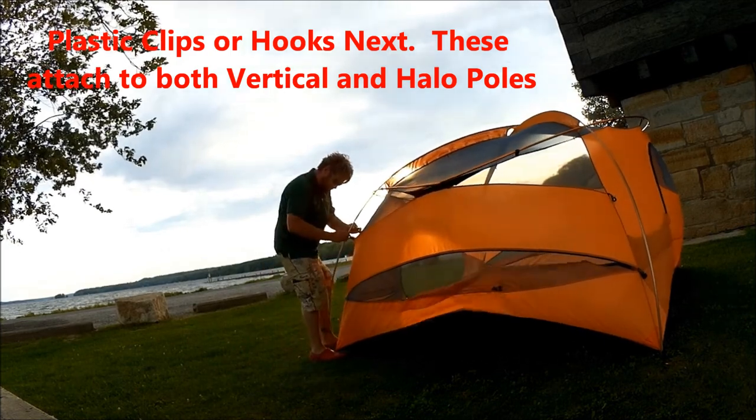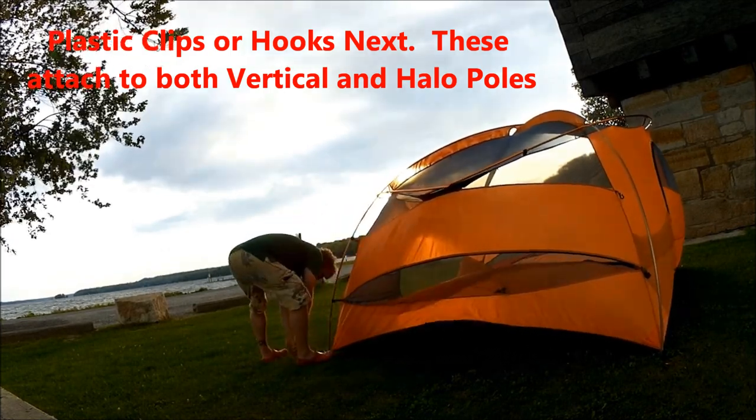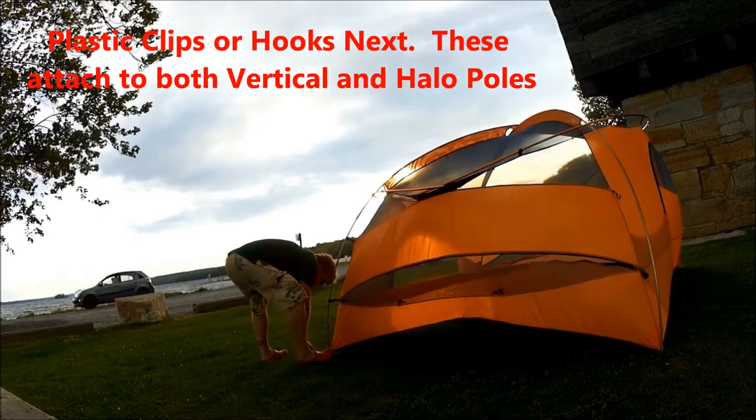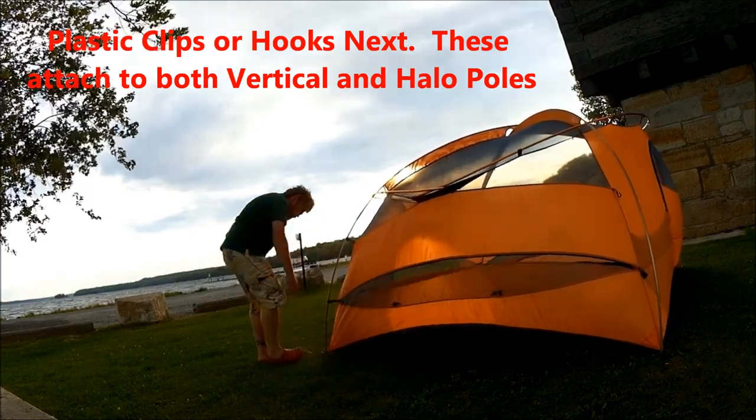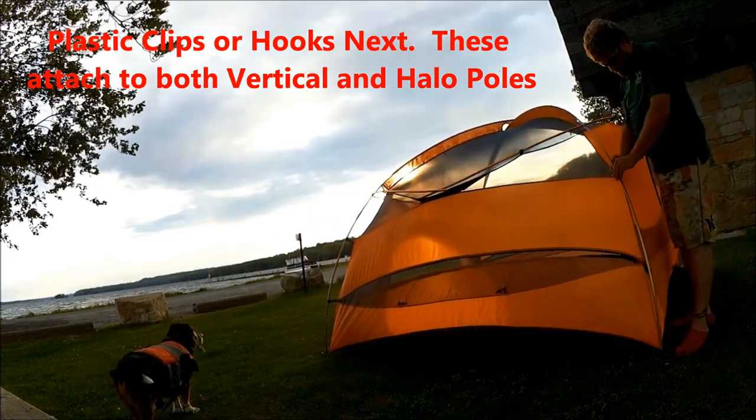Clippy things next — those are little black plastic clips that kind of look like hooks. They just hook over the poles, going both on the vertical poles as well as on the halo-type poles.